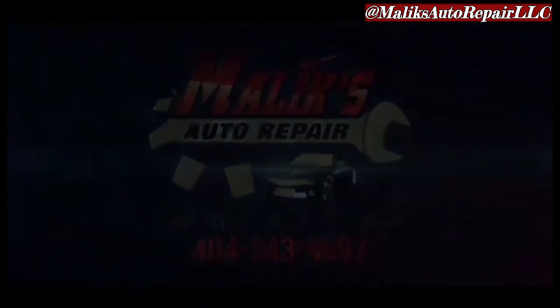Now we can go ahead and install it. Set it in position and put those bolts back in. Put everything back together — hook up all the wires, install the air box in reverse order. We got everything hooked up. We're going to go ahead and start it up. See — it's not blinking anymore. It's in reverse, it's moving back. Drive — it's moving forward. We're good.